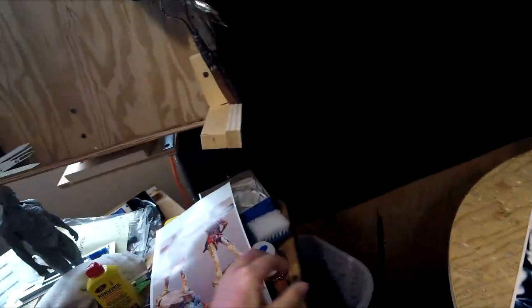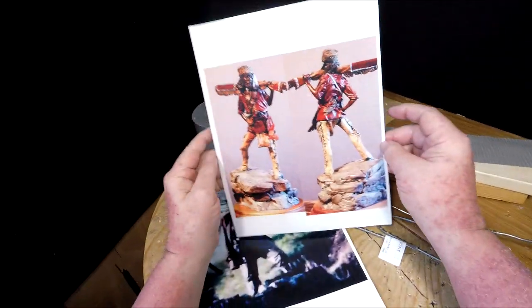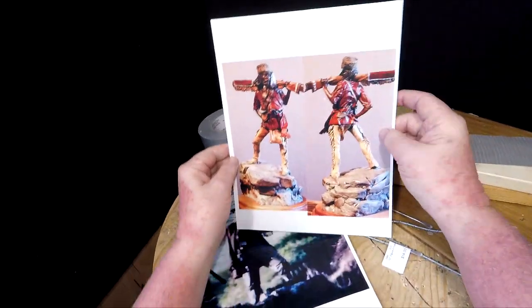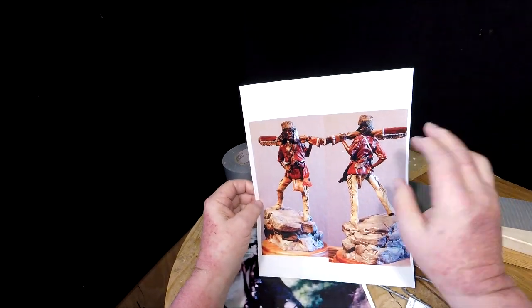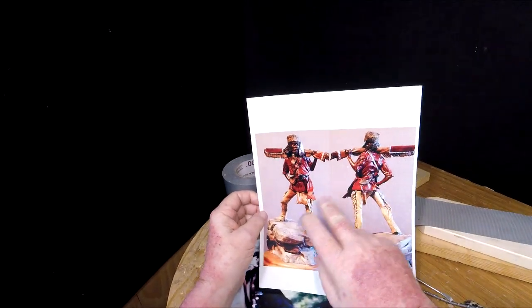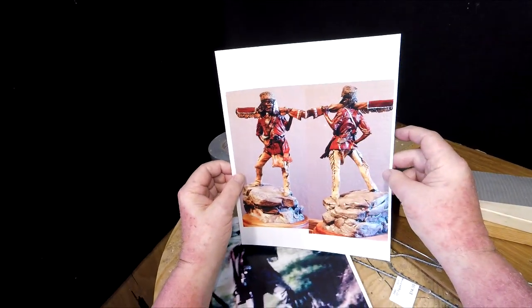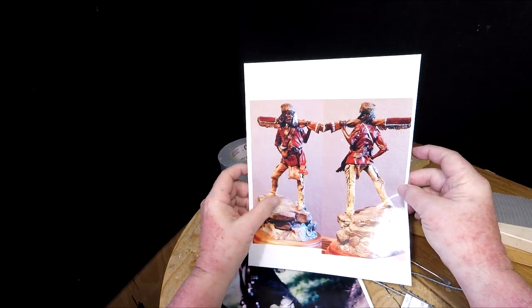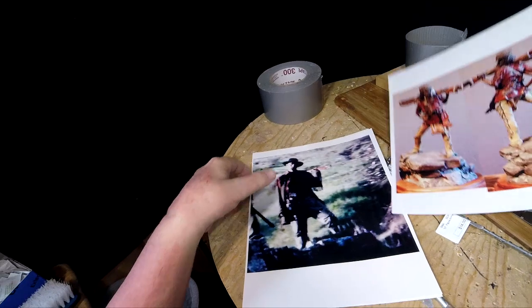I've been looking at reference material. I put the camera on my head, just trying it out to see how that works. This is the old bronze that I had done — it goes clear back to the 1980s, probably, when I did this piece. It was called The High Lonesome, and I love that title and I might use it again.